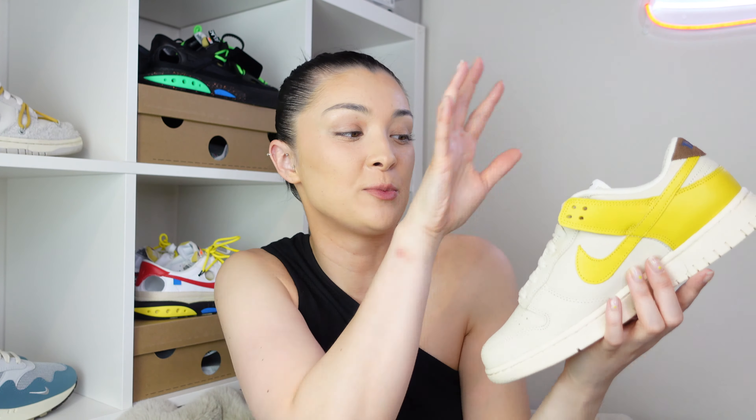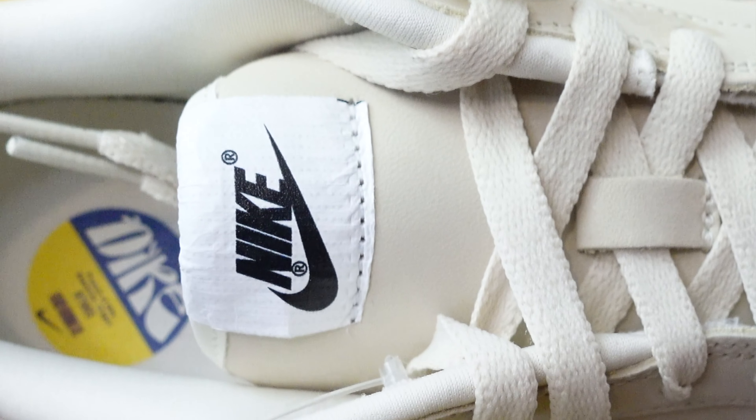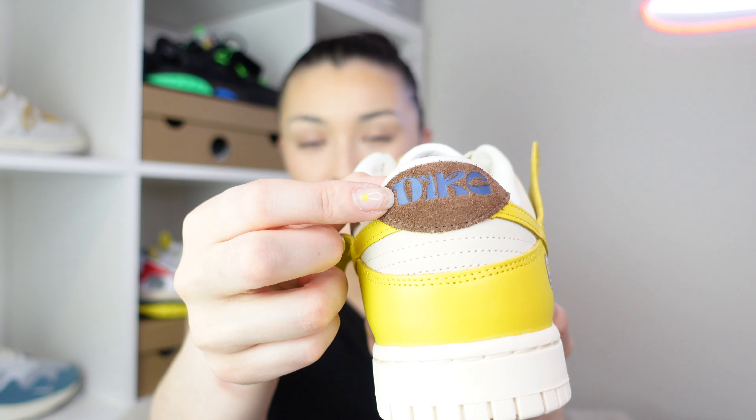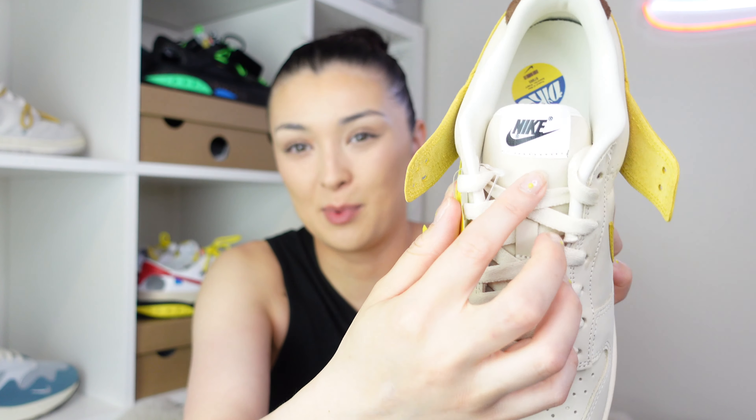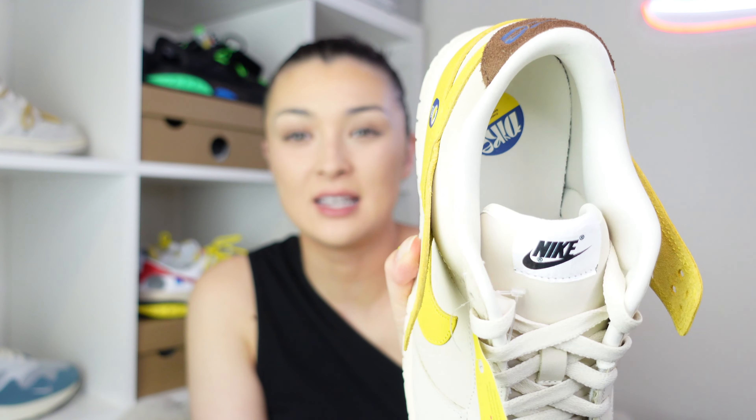Taking a look at the laces, we have them in the same coconut milk shade as the upper, so it all blends in and is supposed to represent the whole banana. Looking at the tongue as well, again we have the same color, but you will notice we have this kind of white wrapper logo. It would have been cool to see the same logo on the tongue tag, but obviously they just have the normal standard Nike logo which you see on all the dunks.